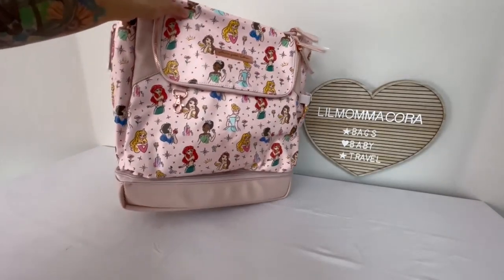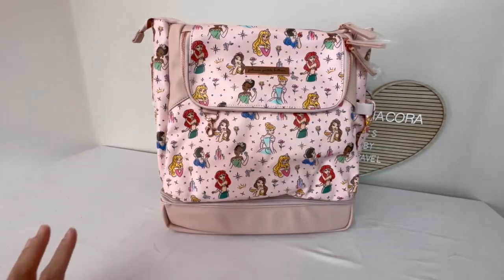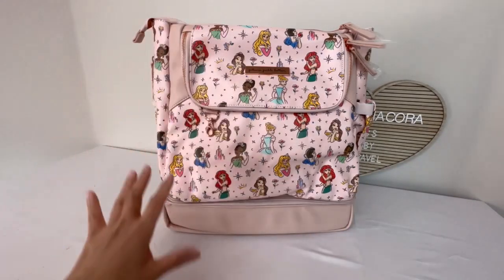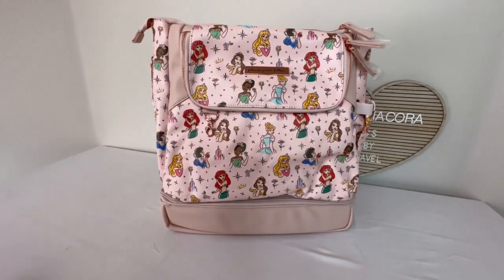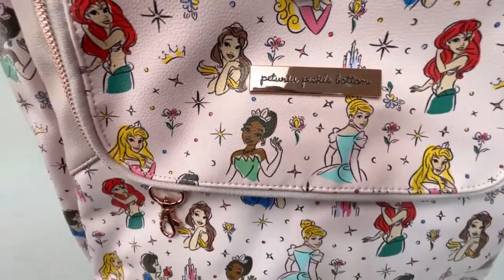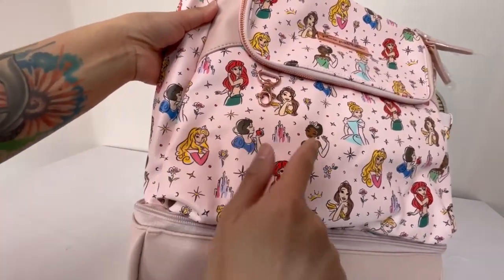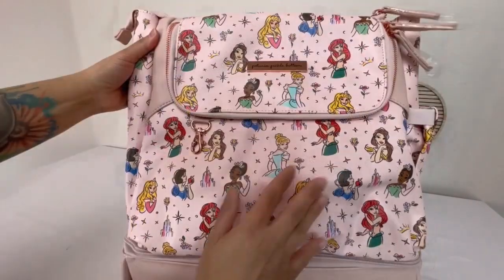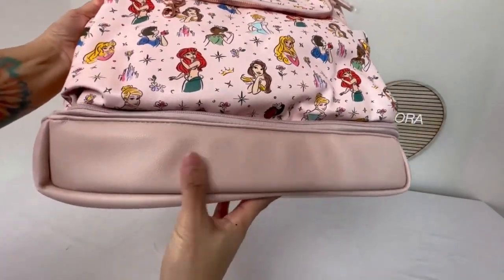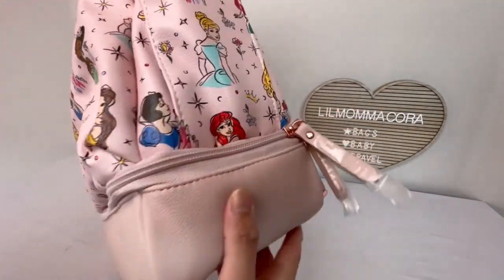So this style bag is actually what I wanted to try on Petunia Pickle Bottom. I'm a fan of Disney princesses, but I kind of wish they had more different kinds, including the classic princesses. They have the rose gold colored hardware, which is very shiny. And then they have Cinderella, Aurora, Tiana, Belle, Ariel, Snow White, Castles. It has like a blush colored background with stars, and the bottom is a blush — more of a mauve blush color. And they have kind of a plastic zipper teeth with leatherette zipper pulls. This side has an expandable pocket with elastic bands.